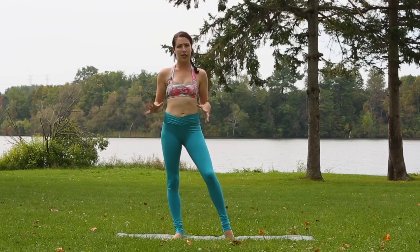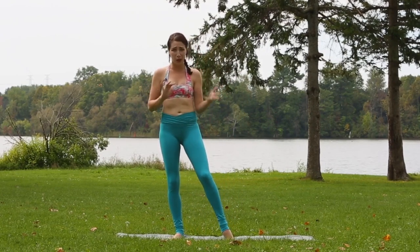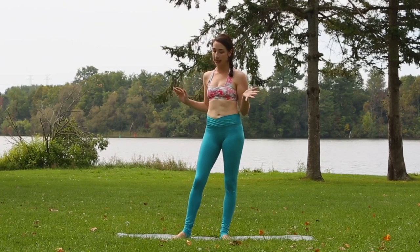This arm balance looks quite tricky. It's a little bit hard to understand what the limbs are supposed to do, so I'll try to break it down as simply as I can.